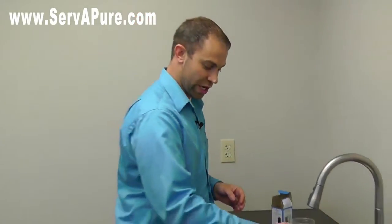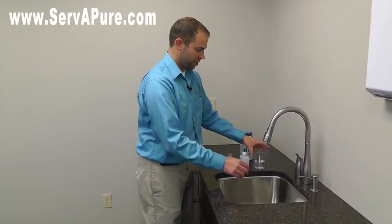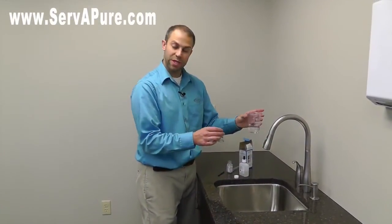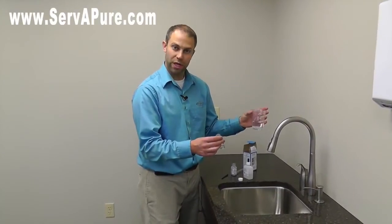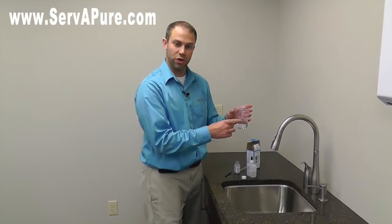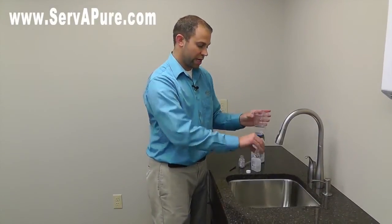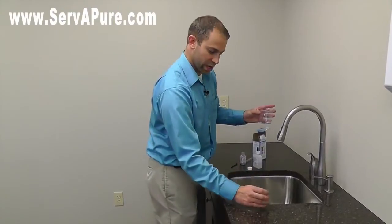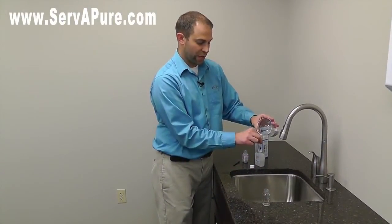Now if you wanted to actually check hard water, I have a sample of that here too. You can sometimes get this on your outside faucet if it's not connected to your water softener, or if you're putting in a new water softener this would be just your regular city or well water. You can rinse out the jar that you have, make sure we get it good and clean — same thing with the little sample vial.